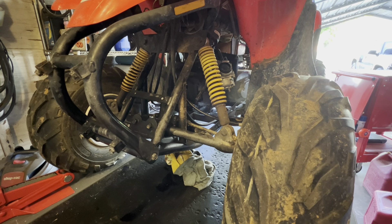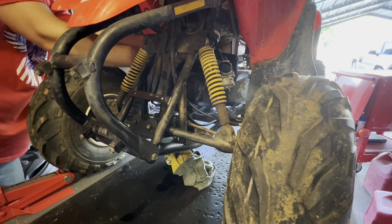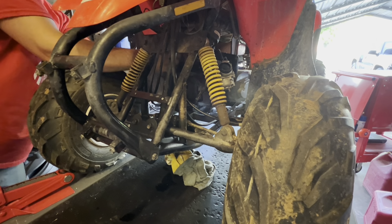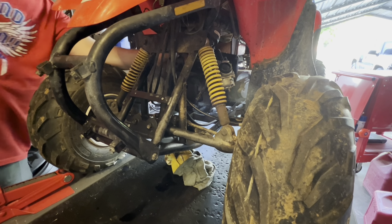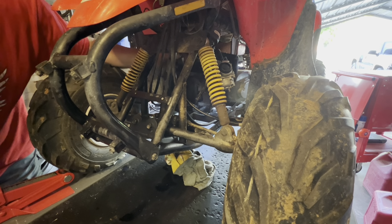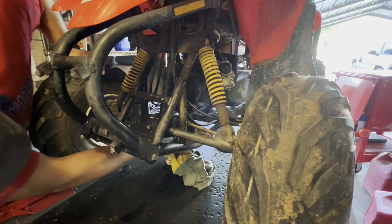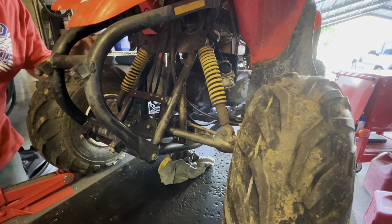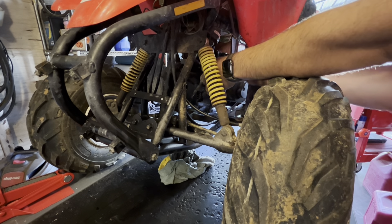First things first, I've got to get a fuel line clamp on this. The gas valve is off, but that doesn't mean anything. When I kicked it over earlier, there was still oil shooting out of the cylinder, so it's still filling. We gotta stop it. I've got a clamp on it now so that oil will not make it through.